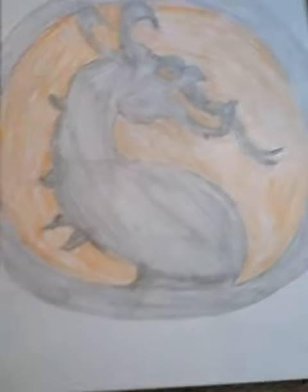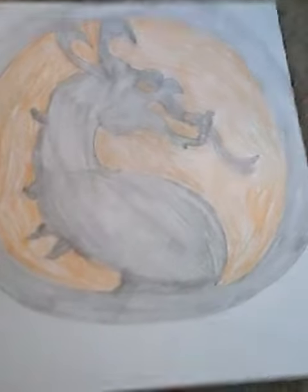This is my first picture I drew — the Mortal Kombat logo. Pause it right here if you want to draw it.